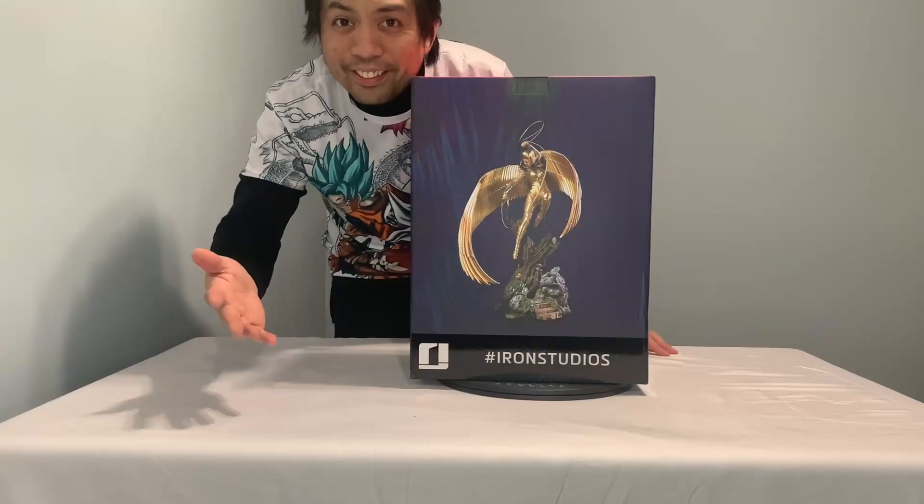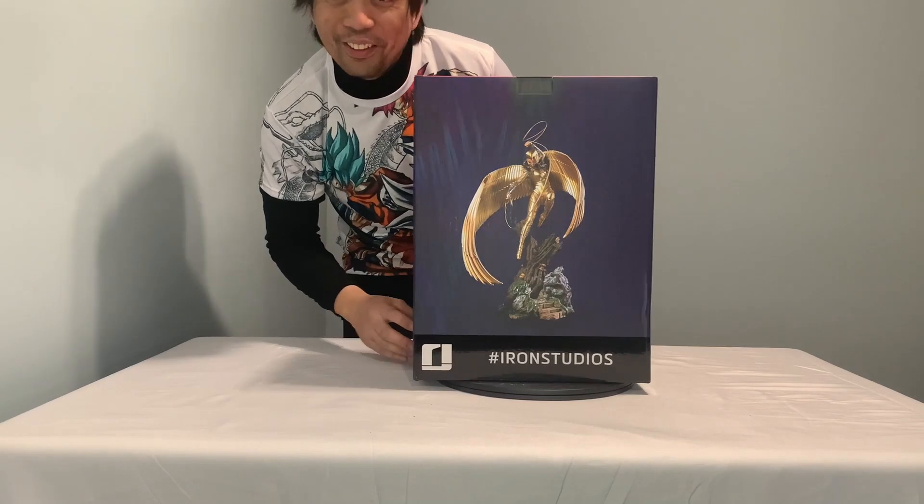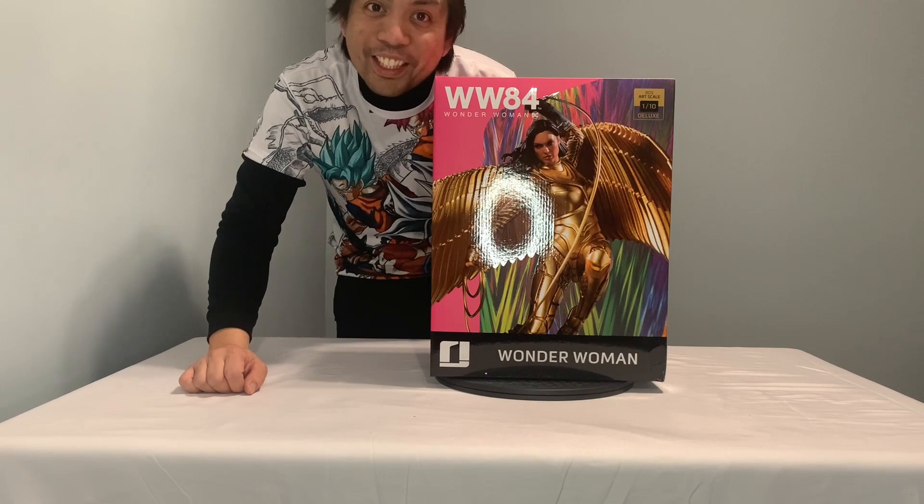Even the girls are like, damn, she's hot. Alright, so let's unbox this very first collectible of mine. Let's go.